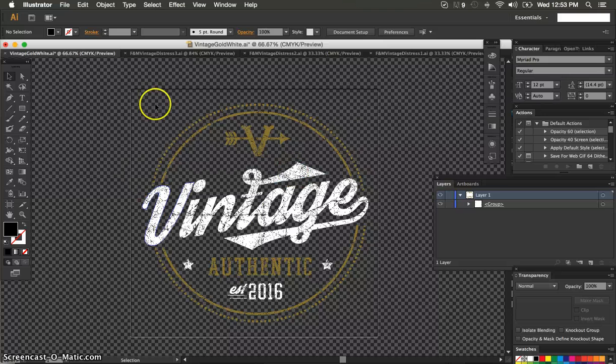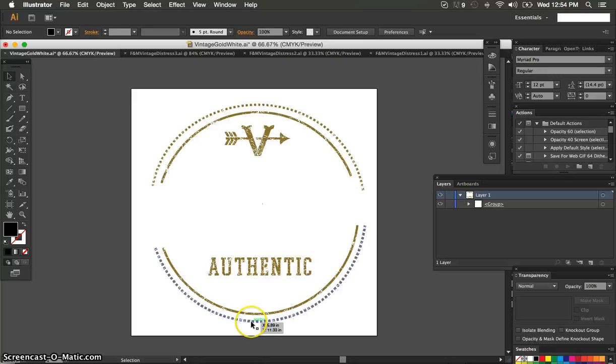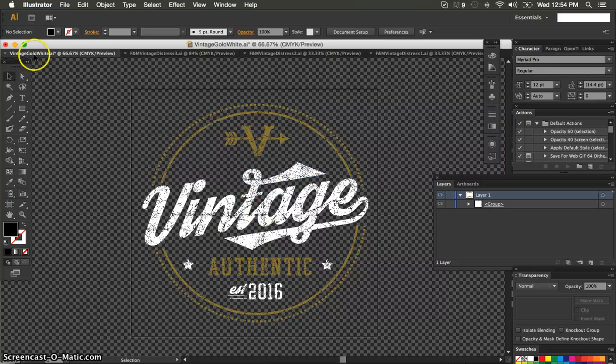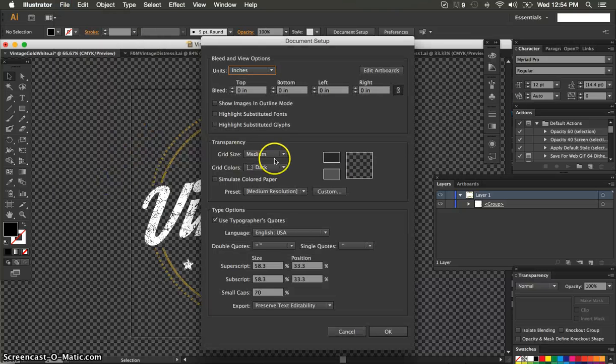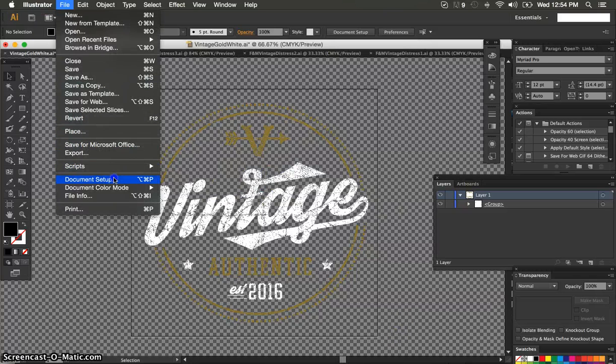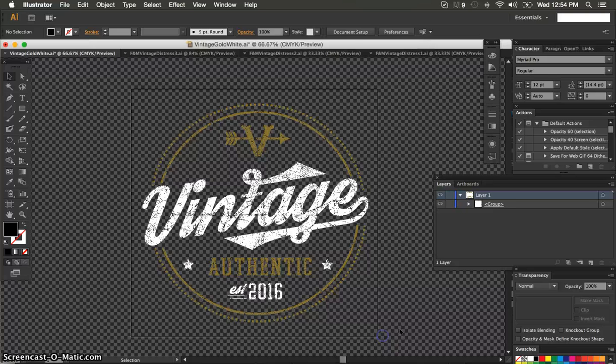Now, if you also notice, I'm viewing on a transparent background with the checkerboard. Under View, there's Hide Transparency Grid, which brings the white back — but I can't see my white on screen — so you go back to View and Show Transparency Grid. In your Illustrator preferences, in the Document Setup, you can adjust the darkness of that grid. You can go back to a medium one if that helps you see better, just for contrast. If you have a light image or a dark image, you might want to adjust the transparency grid. This checkerboard is just representing shirt color or the transparent areas.